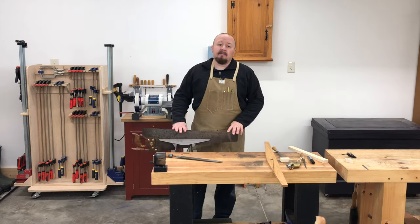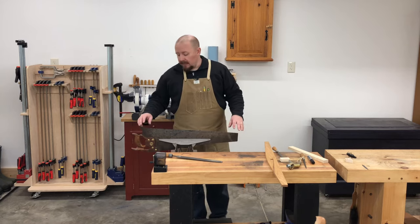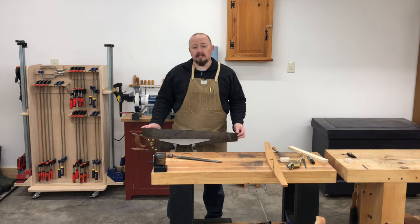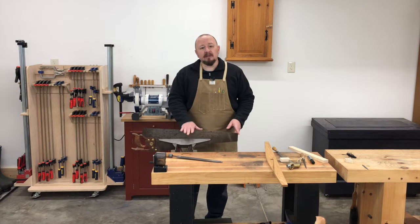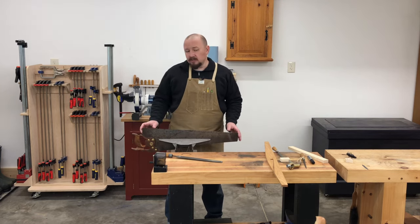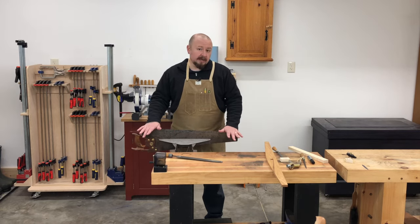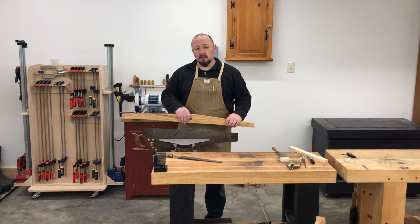With some old saws, you may have a tooth line that is concave instead of breasted — lower in the middle than at the heel and toe. If that's the case, you'll have to correct it before moving on. This is caused by improper sharpening where prior sharpeners didn't joint the teeth first and sharpened more in the middle, creating the concave profile. You'll need to joint more at the heel and toe to reestablish the properly breasted tooth line, using a straight edge to check your progress.